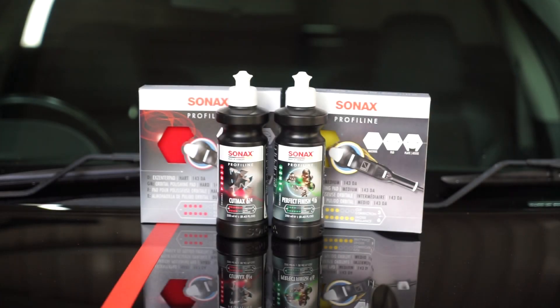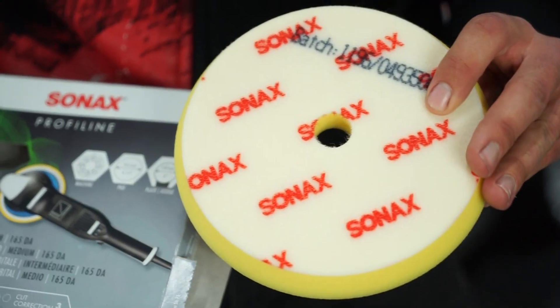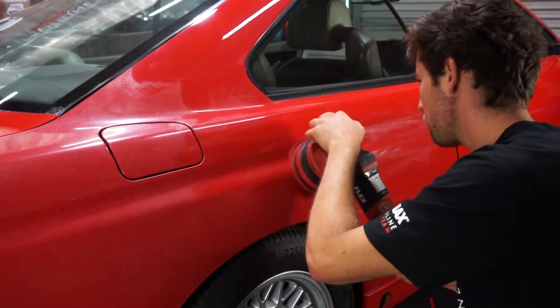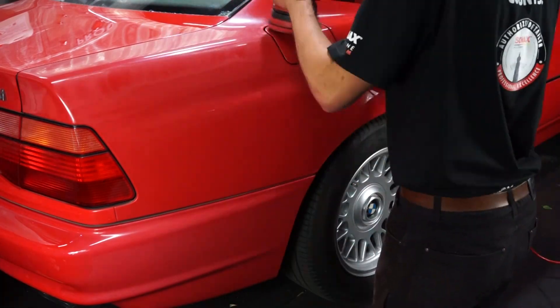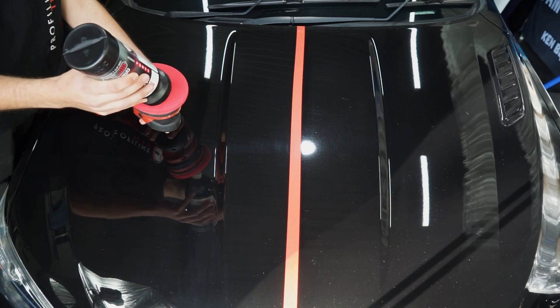You can pick yourself up one of these kits — it comes with everything you need for a full paint correction. On the left we've got a hard foam cutting pad for a dual action machine with Cut Max, and we've got Perfect Finish next to it combined with a medium dual action foam finishing pad. With those two you can get nearly all scratches out and achieve a really high gloss at the end. They're really easy to use because there are no fillers or silicone, so you get a true professional result. To do this correction you'll need a dual action machine, and you want to start out with the red hard foam pad.